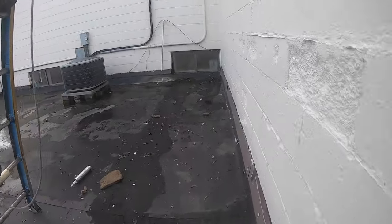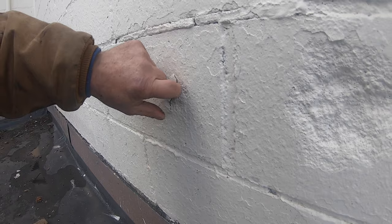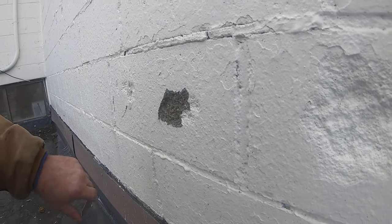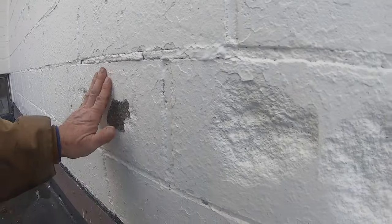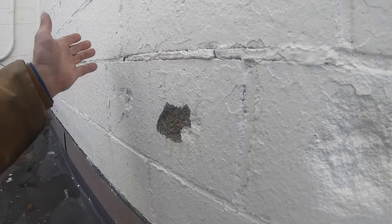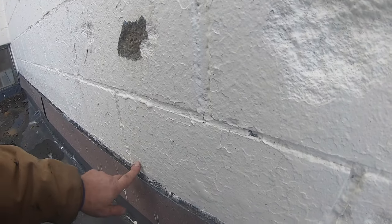My biggest problem now is I have to remove all the junk and caulking. They painted right over it and the paint is peeling — look at it. This block is wet because it rains and soaks up water, then it spalls. This is ridiculous.